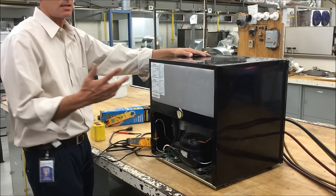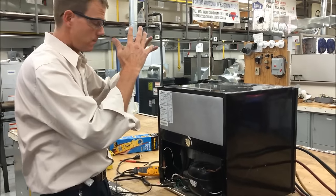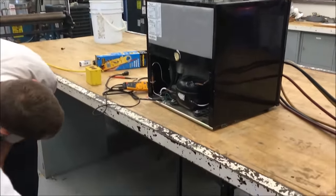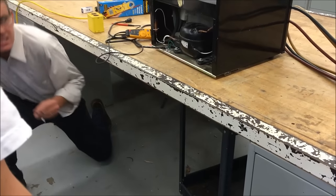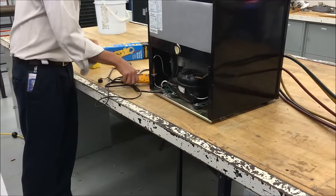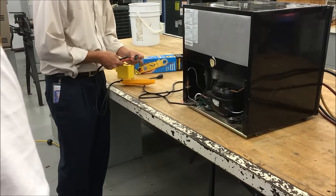Did you guys get to see the overload where I got to light it with a lighter and it popped the disc? There was an overload on the ground here the other day — there it is. Same thing, it's on the side. The overload, if you hear it ticking while the power's hooked up to the unit — let's see if this overload is energized or not.